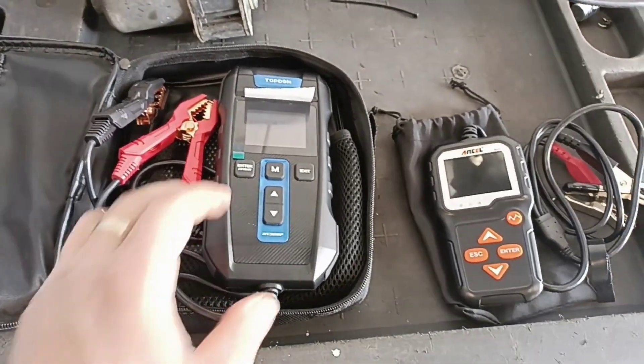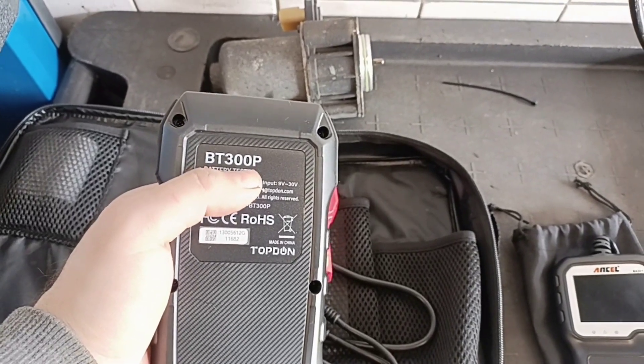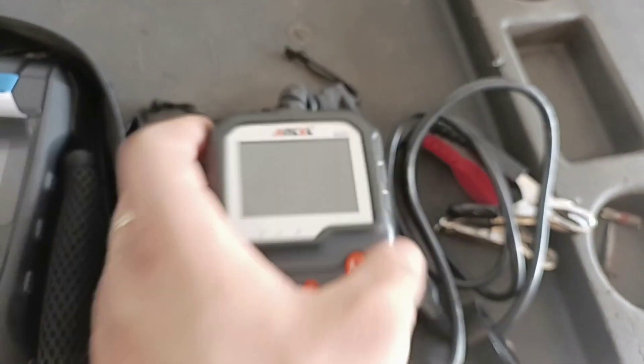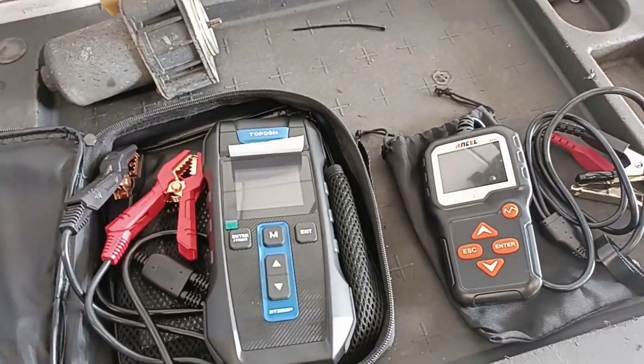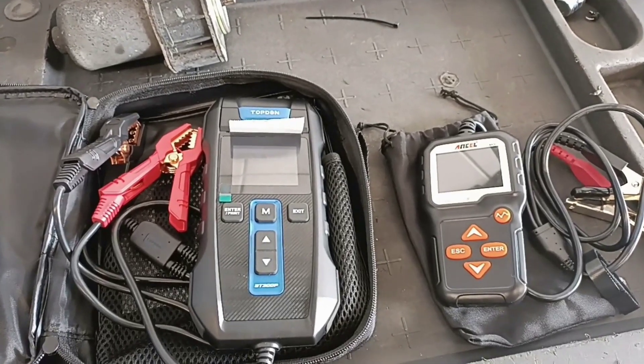This is the model PT300P and the other one is the BA301. What I like more on this one is you can print results, but if you don't need it, don't spend the extra money because both of them will have the same functionality.